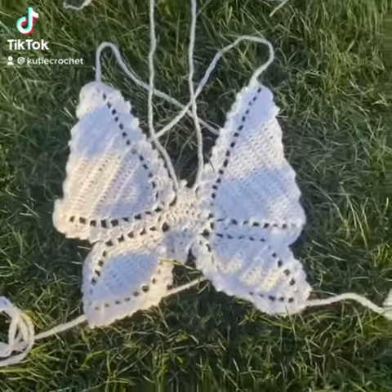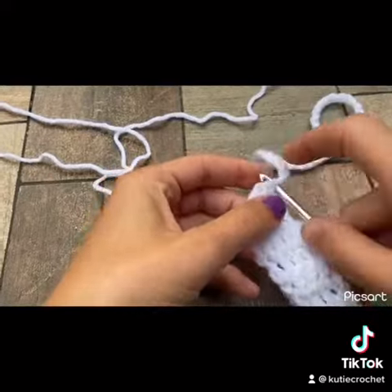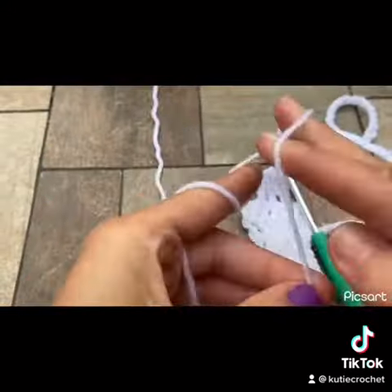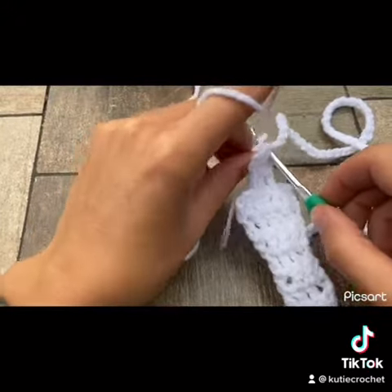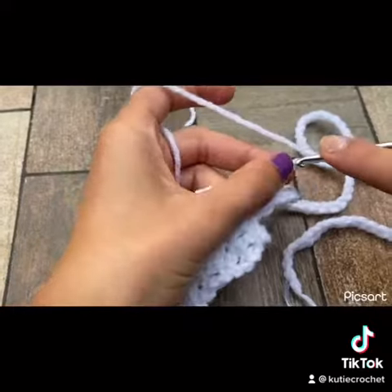This is part two for the crochet butterfly top. In this part we will be working on the antenna — completely optional if you don't want to do it. Insert your crochet hook into the same double crochet as the chain 60 to 70, and chain up five, then slip stitch into the third chain.